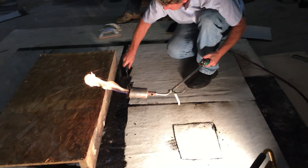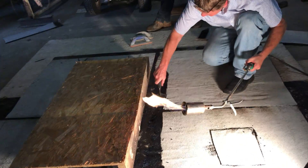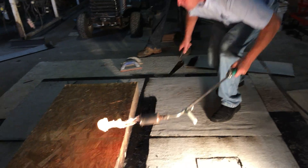So as you're heating the torch up, you're also heating the membrane, you're moving it along, kind of pushing that flame along, and heating that trowel at the same time. Want to go around the corner?